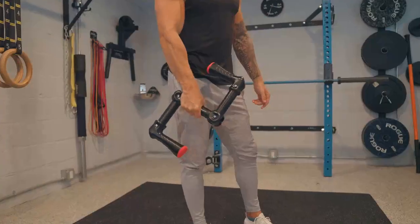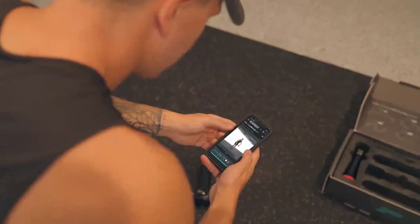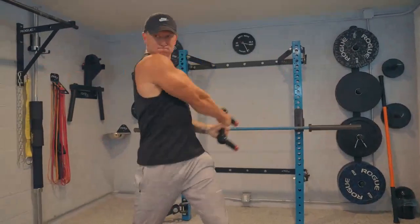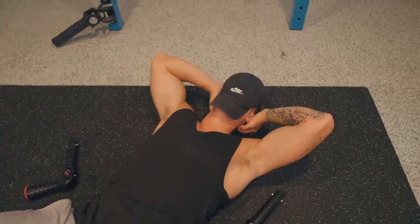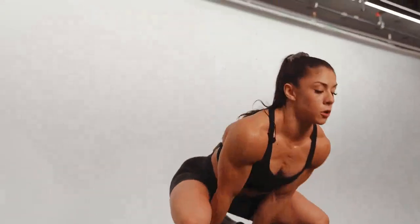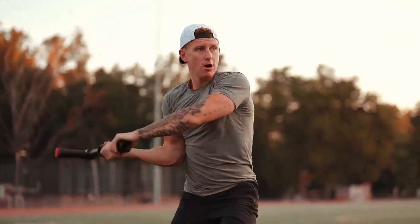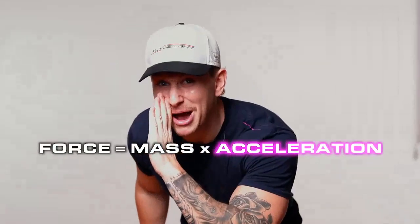With dumbbells and kettlebells, you lift it but you also ride it back slower, and the range of acceleration is limited. So you have to increase the weight in order to increase resistance — but not with Flyweight. With Flyweight, you're able to accelerate, decelerate, and accelerate again. More acceleration, more resistance. It's not about more weight.